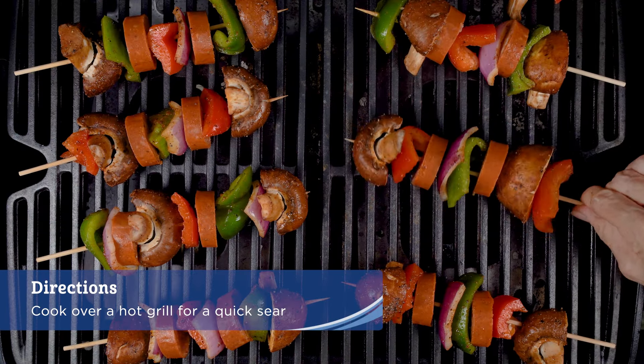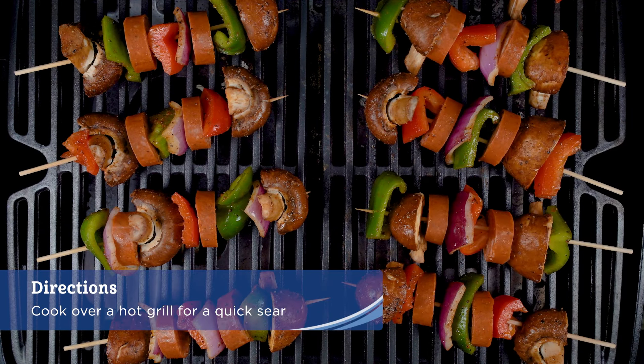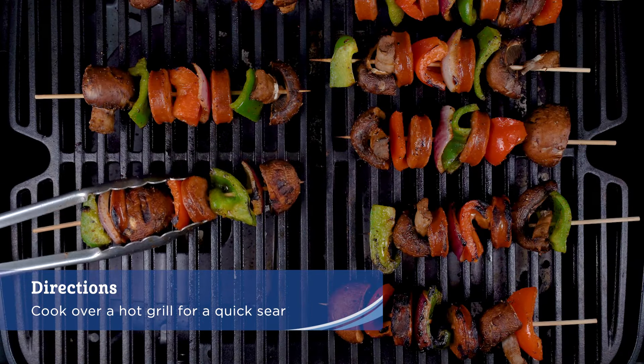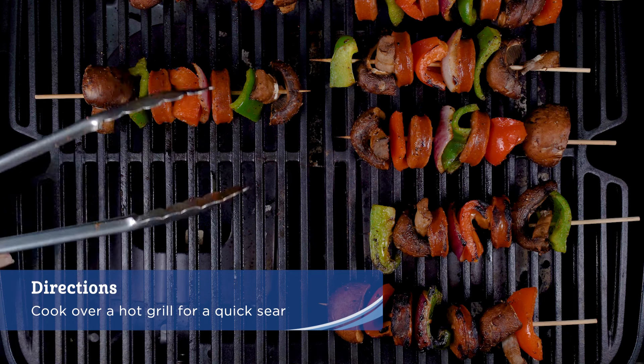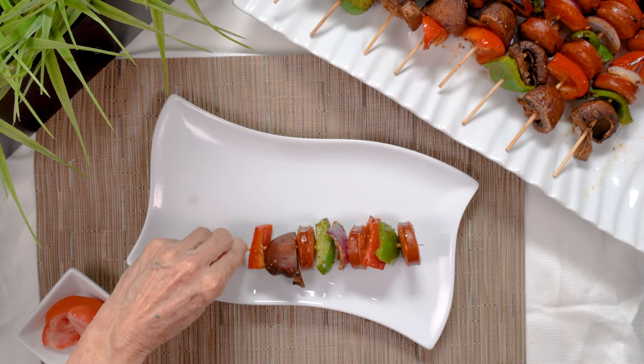Cook over a very hot grill to sear everything quickly and allow for the veggies to maintain a bit of crunch and to get the sausage nicely seared. The result is a colorful and flavorful kebab that needs just a few minutes over a hot grill and is ready to eat in no time.